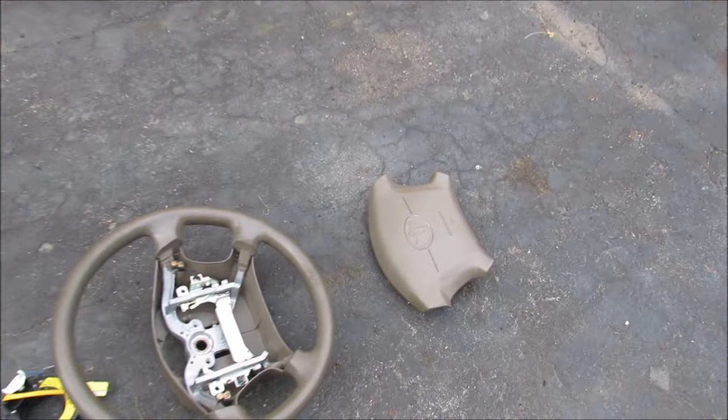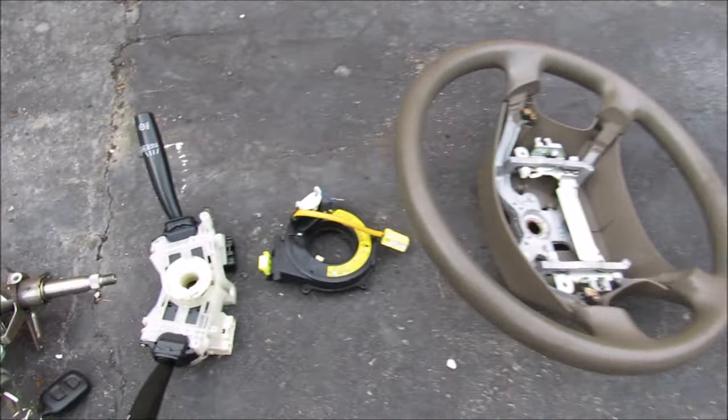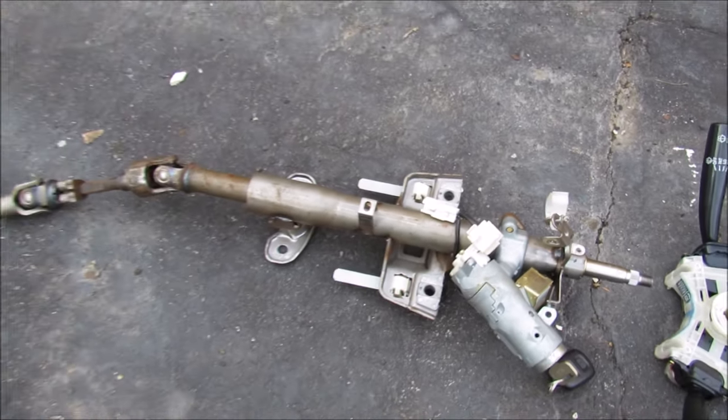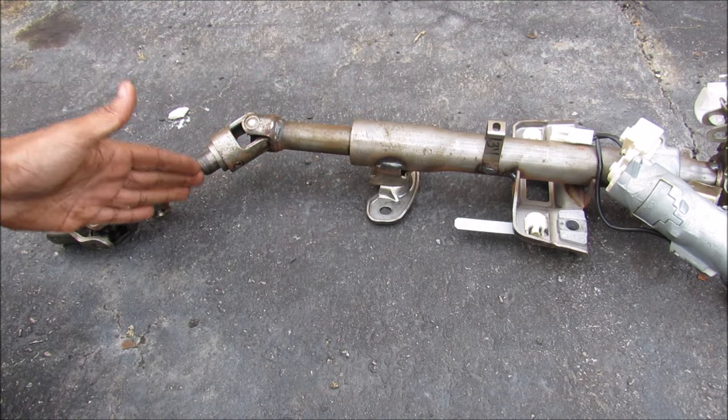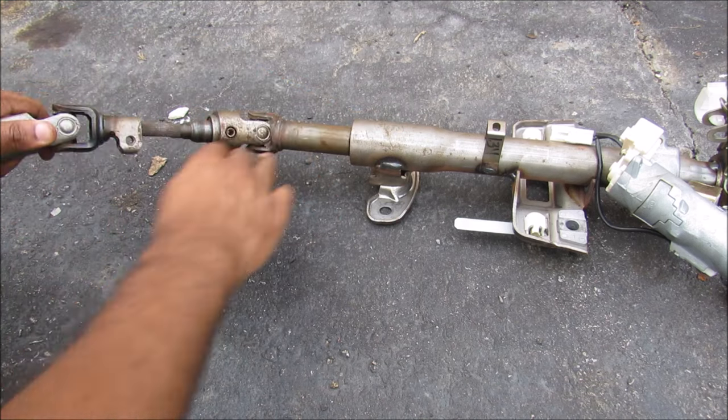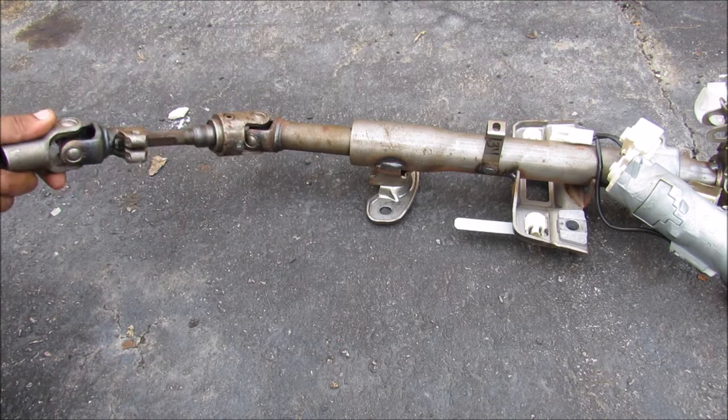Here I've got all the steering column parts laid out: the airbag, the steering wheel, the clock spring, the turn signal switch, and the steering column with the steering lock. Starting with the steering column, at the bottom we've got the intermediate steering shaft and that has two universal joints on it, which allows the steering column to be at a slight angle to the steering rack.